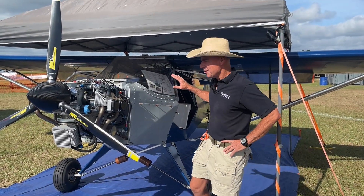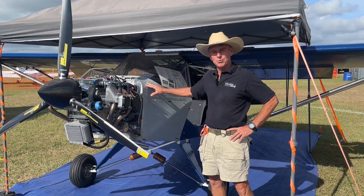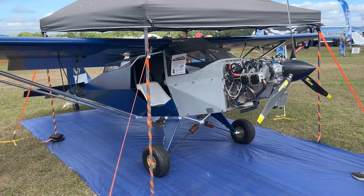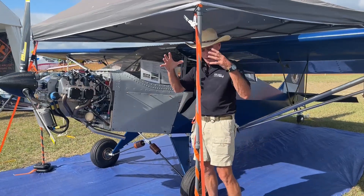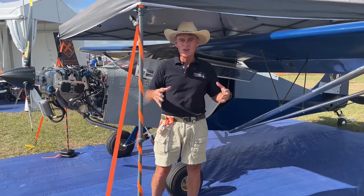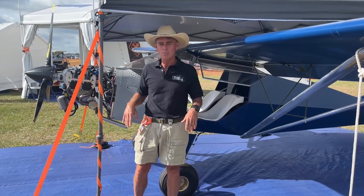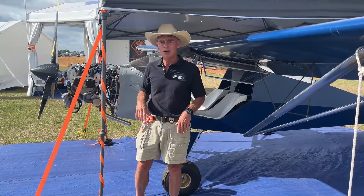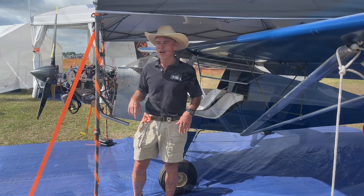This airplane weighs 643 pounds and comes complete with folding wings. You literally pull pins out of the main spar on each side, the wings swivel back to the tail, and an adapter slides over the vertical stabilizer and latches onto the struts — your plane is secure and ready to tow to the airport on a trailer. No hangar required. Store it in your garage, take it out to the airport, and in 10 minutes you'll have the wings extended, pins in, and you're ready to take off.